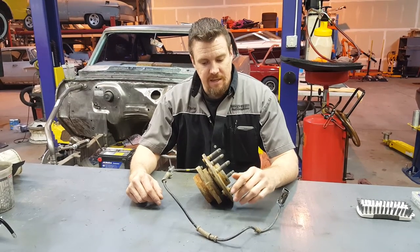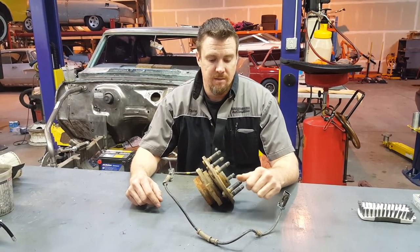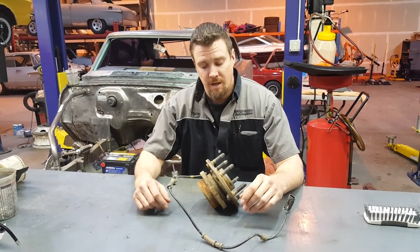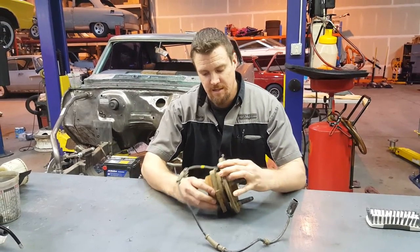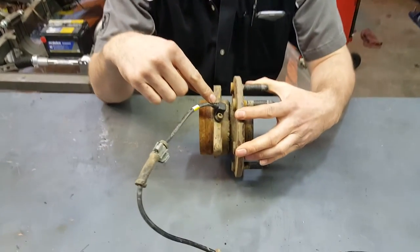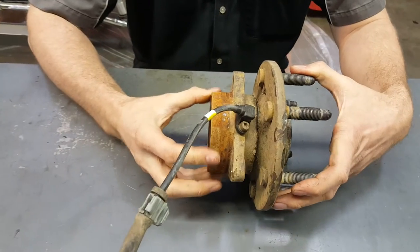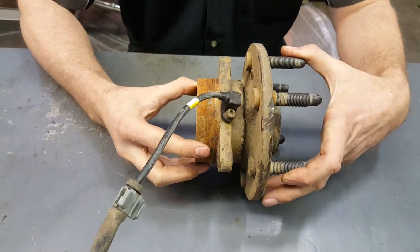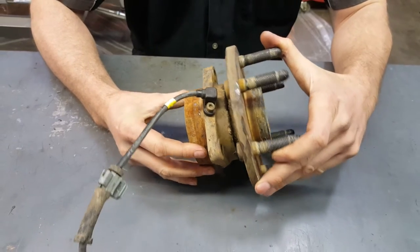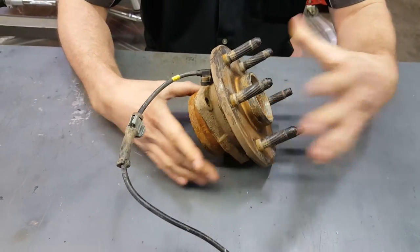One of the key indicators that you as the owner will realize is you'll start getting your brake light — they'll randomly come on and off. Why that is: as the wheel bearing starts to separate, your wheel speed sensor will start losing contact where it's supposed to. So it starts throwing a code saying that you have a brake issue because it can't figure out what wheel speed that wheel is at now.